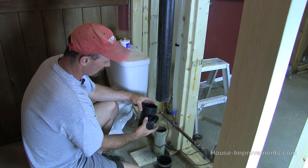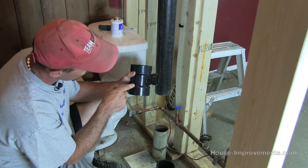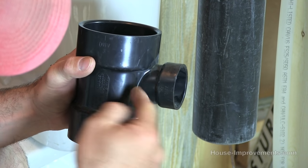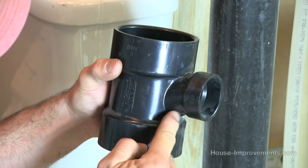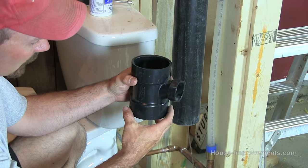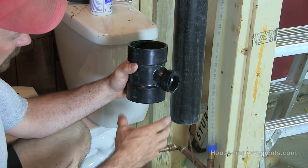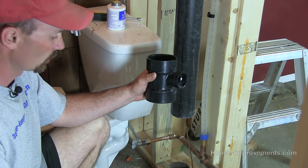Something important when dealing with these types of fittings — if you zoom in, you can see there's a bit of slope on the bottom where the pipe enters into the main pipe, whereas at the top it's pretty much straight. You want to make sure that the slope is in the direction of the flow of your water — water coming in and going down into the sewer system. If you put it the wrong way, it just doesn't drain as well. So make sure you've got the slope part going in the direction you want the water to travel.